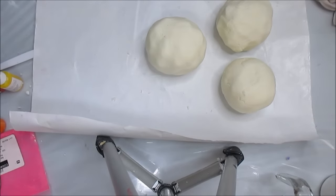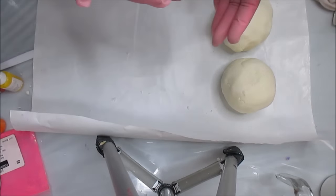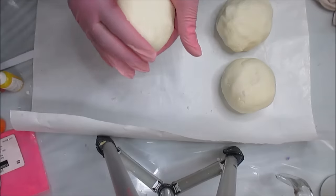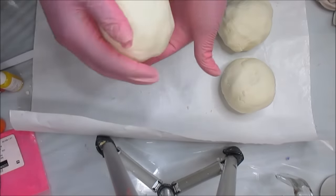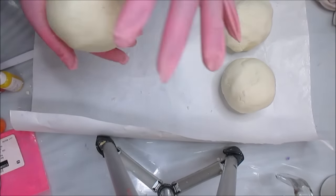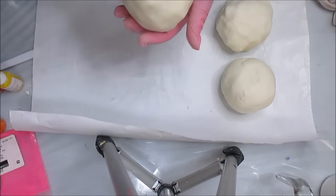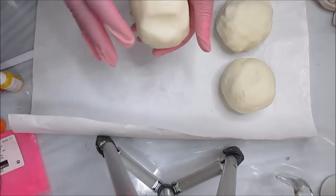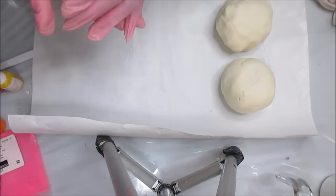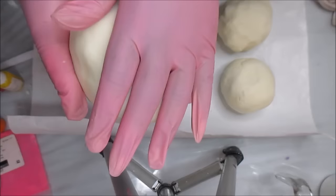Hey guys, this is Katie the Messy Soaper over at Royal Affleberry, and today I decided to make some bubble bars. I cannot share the recipe with you because the recipe belongs to the owner of Two Wild Hairs. I purchased this recipe from her because I tried two other recipes before and one was just too oily and the other one was too dry. I heard great things about her recipe and it's worth $19.99, and it makes beautiful dough for bubble bars.